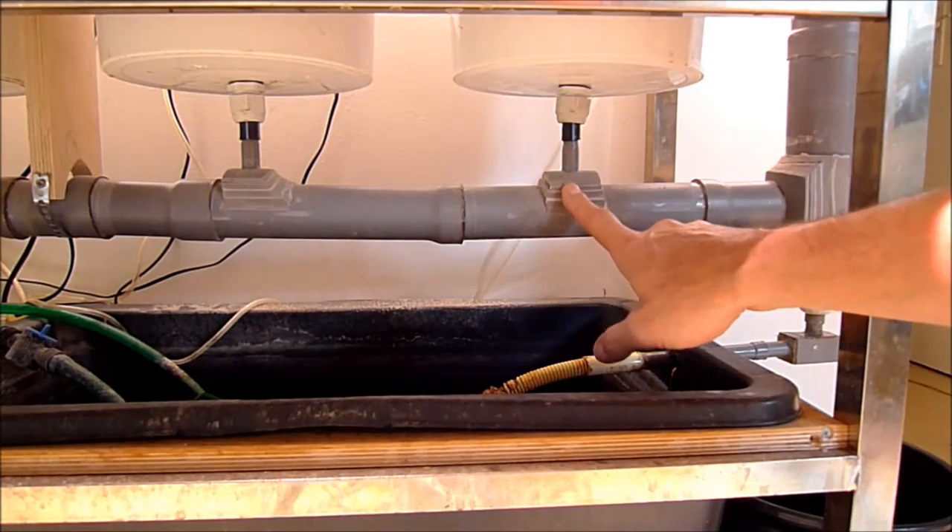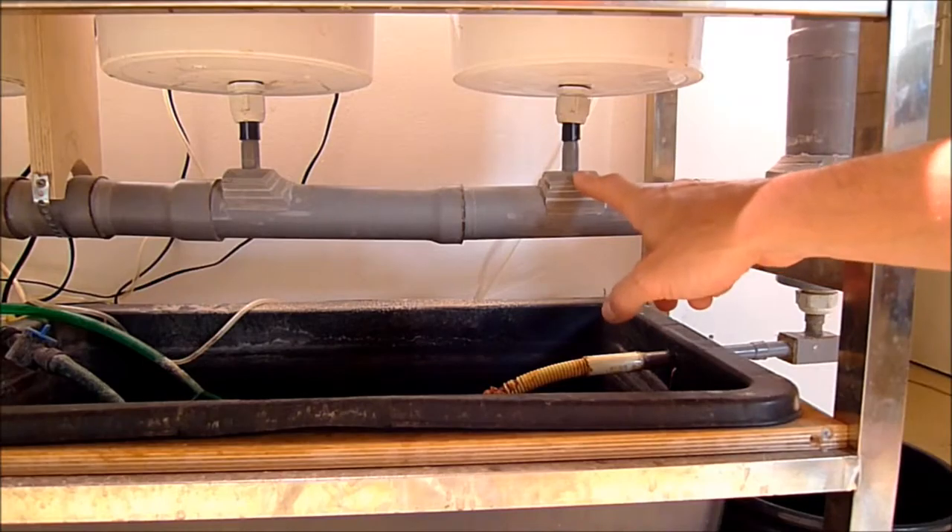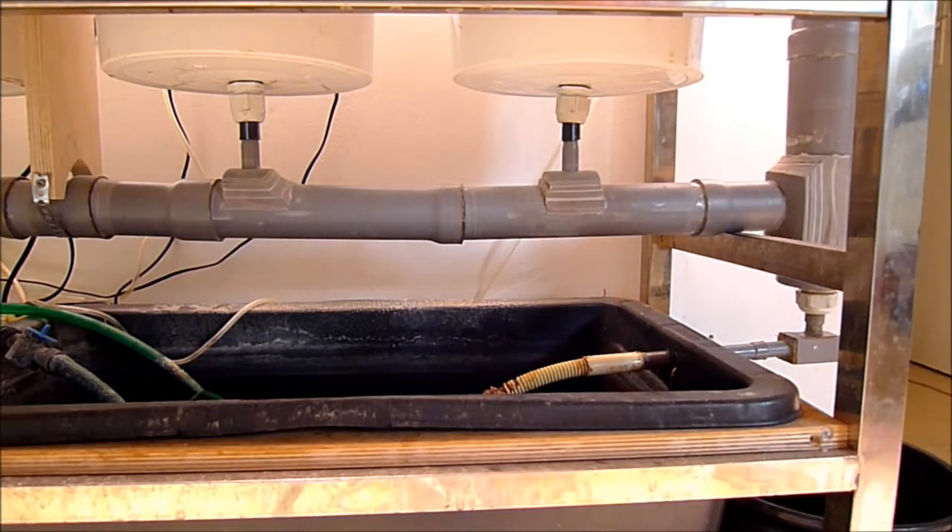This is all thermoformed, this is thermoformed, this is thermoformed. Of course you need a drill, you need an oven or a heat source, and glue, and then you're set.